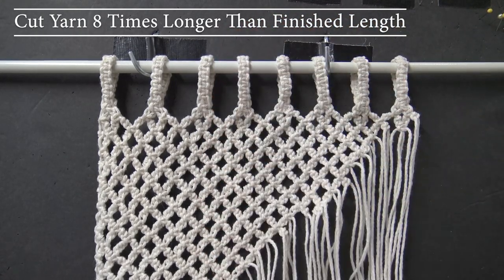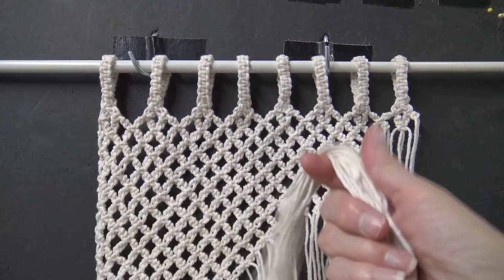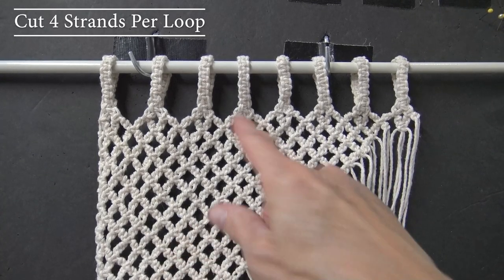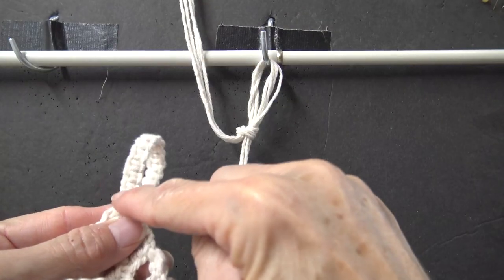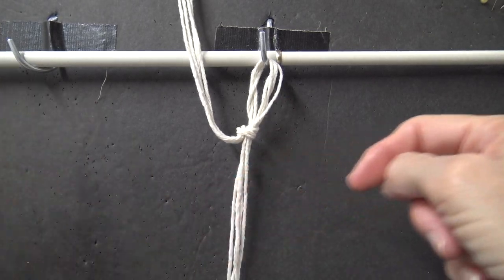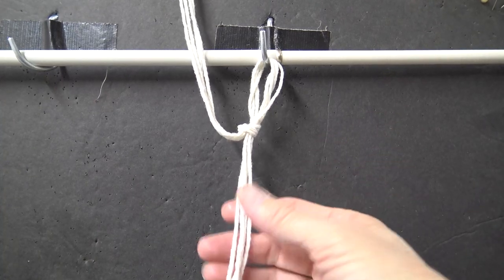To cut your yarn, you're going to want to cut it eight times longer than your finished length. My finished length is going to be around one foot, so I am cutting my crochet strings eight feet long. For every one of these loops, you need four strings eight feet long. We take four strings at a time to make this loop.